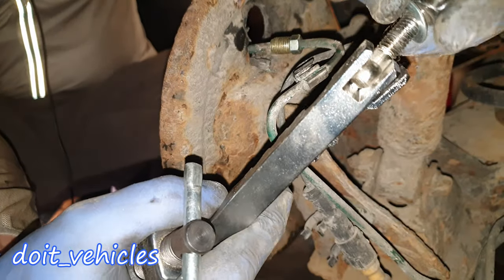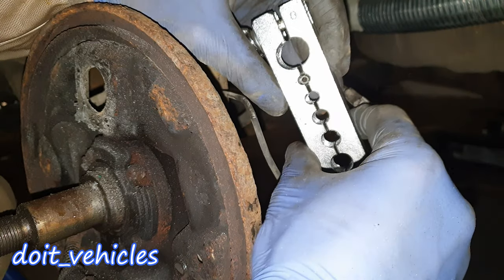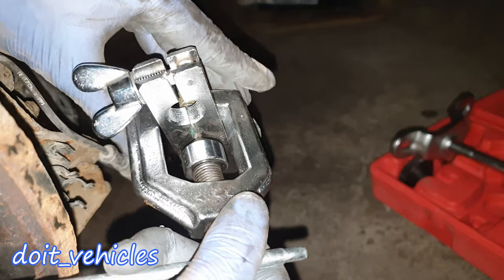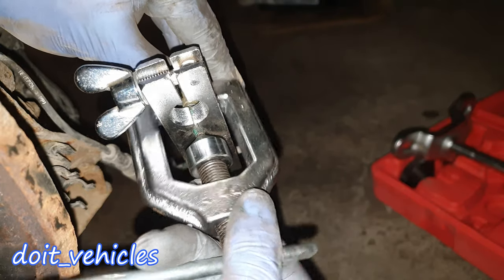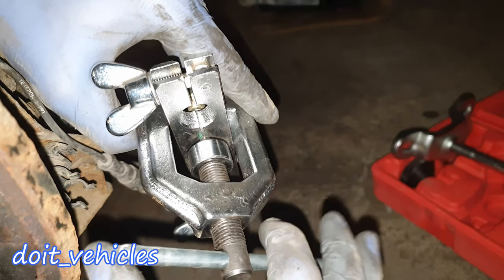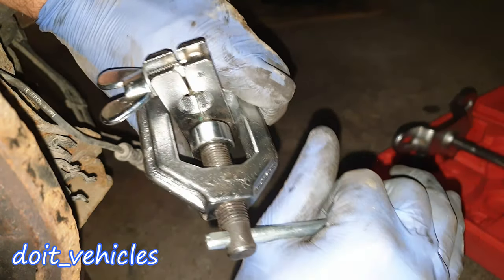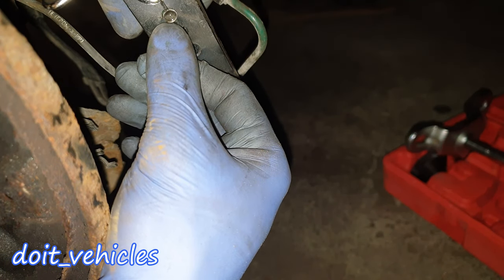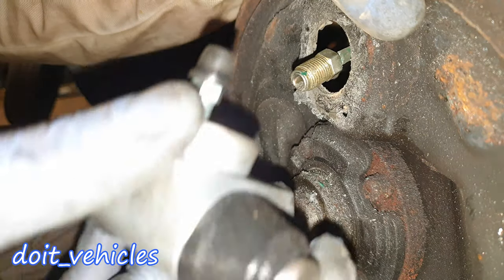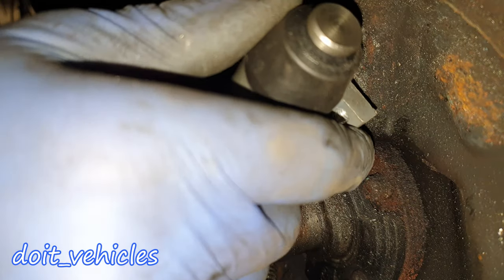I'm going to install the brake line fitting first. You'll need this flaring tool in order to make that end on the brake line — it's very important to have this tool, otherwise you cannot do this job. Make sure that you catch the line; here you can see how much the line is out, it's around 2mm. I'm going to place my tool like this and tighten in this direction so it will stop there, and that nail will basically go on the brake line and make it flat. You might heat up the pipe to make it easier. Make sure it's not cracked. Now let's connect it on the wheel cylinder — it should go inside easily.